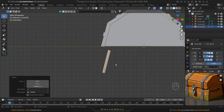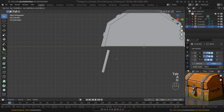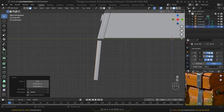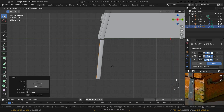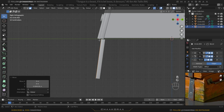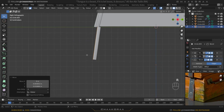Tab into edit mode, press A to select everything, and fix its position. We can rotate it a little bit — we have to look at our reference image. It has to be a little bit inside of the upper one, and it should be slightly crooked, not perfectly straight, because we're going for a realistic look.